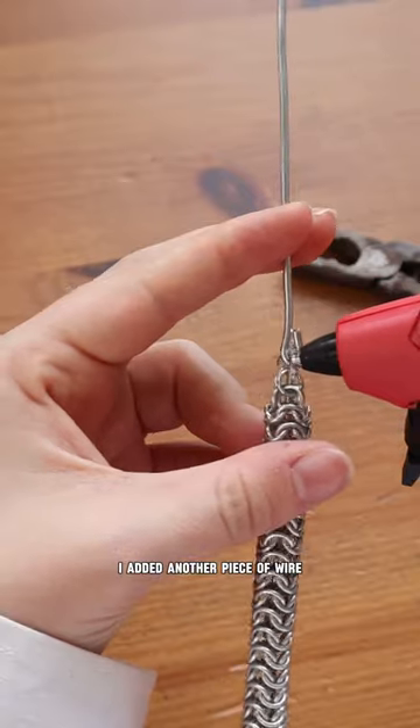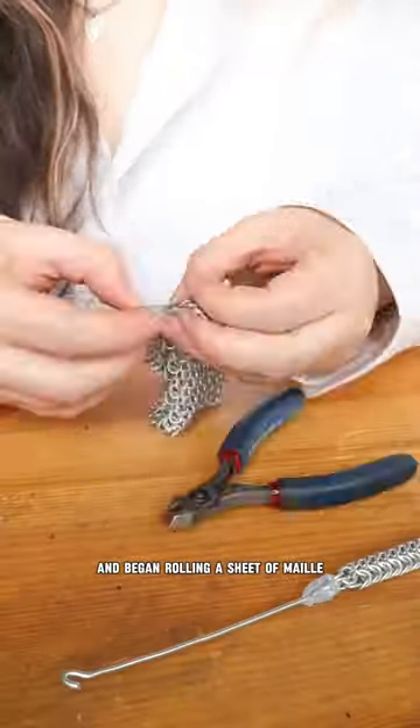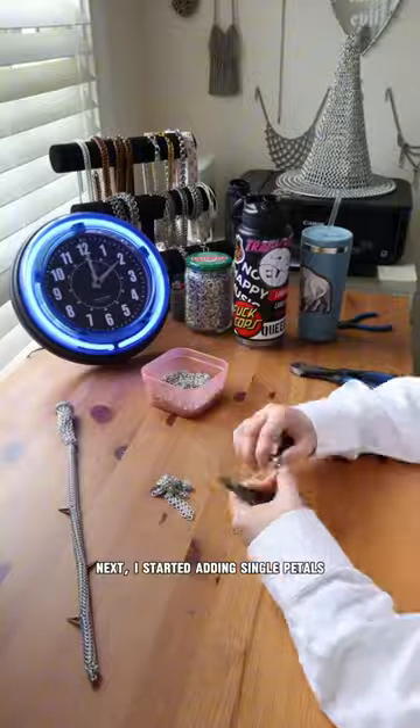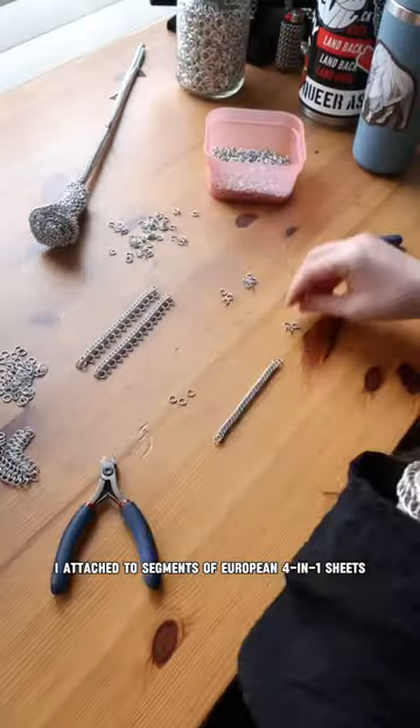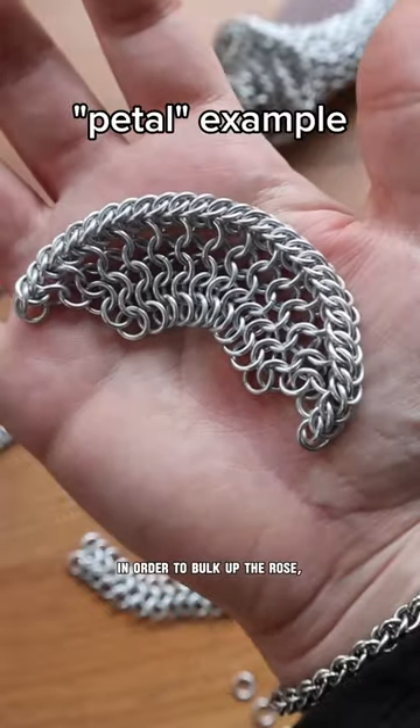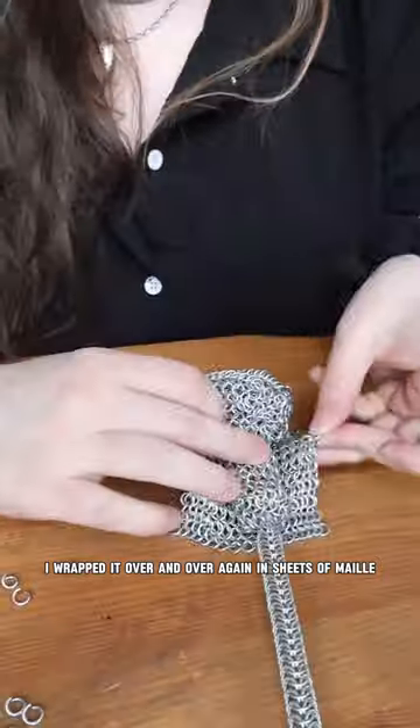For the base of the flower, I added another piece of wire and began rolling a sheet of mail to form the center of the rose. Next, I started adding single petals made out of half Persian chains that I attached to segments of European 4-in-1 sheets. In order to bulk up the rose, I wrapped it over and over again in sheets of mail.